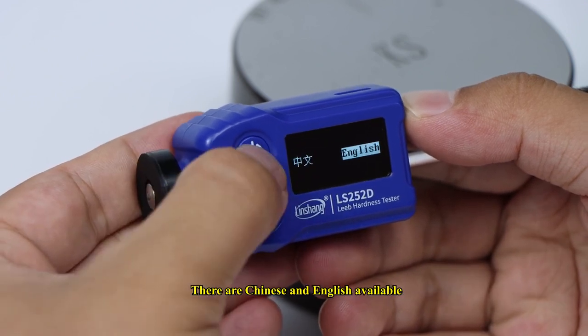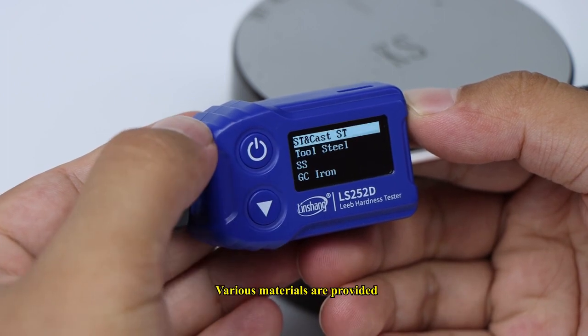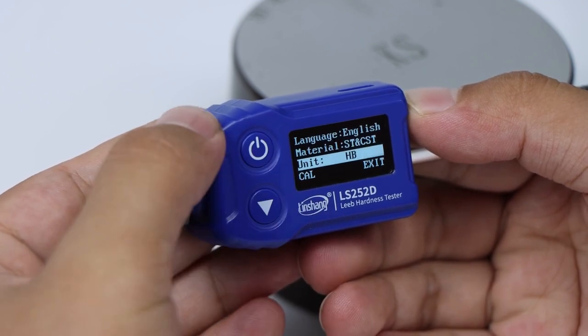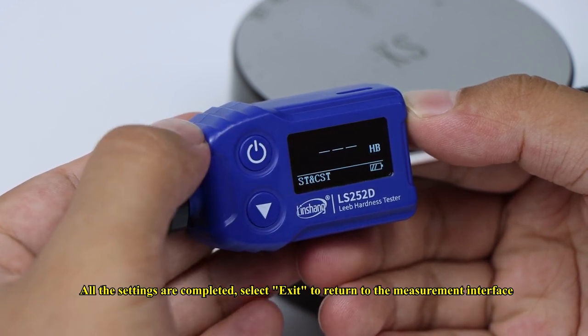Chinese and English languages are available. Various materials are provided, and seven units are switchable. Once all settings are completed, select Exit to return to the measurement interface.